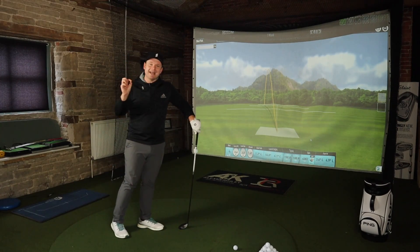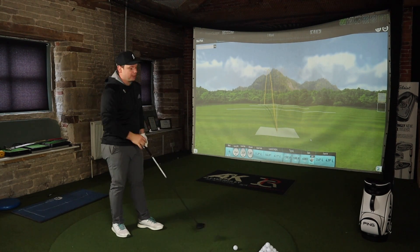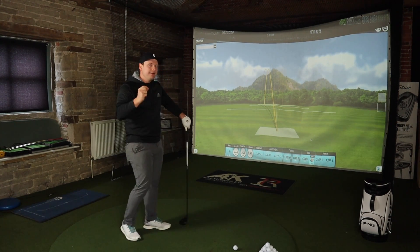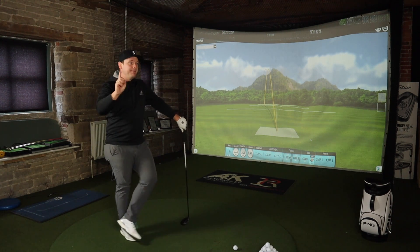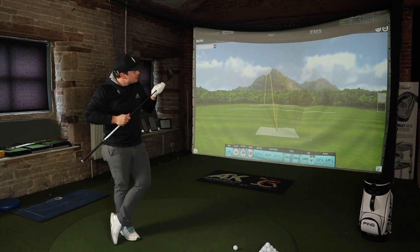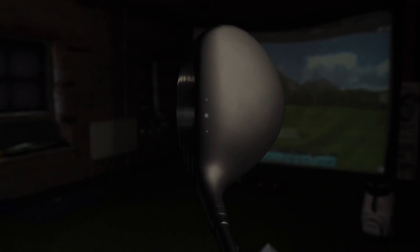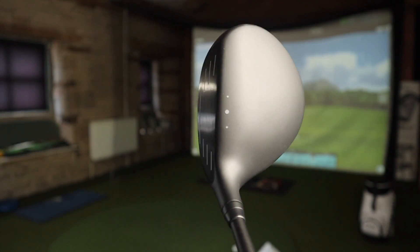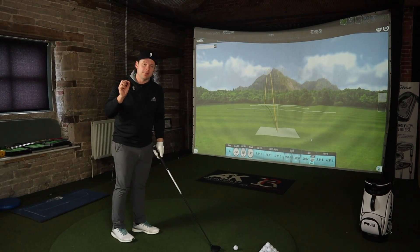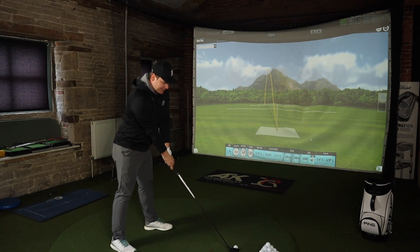This video we're going to try and get this 3-Wood to go as far as we possibly physically can. The LST 3-Wood is really designed for people who want to smash it out there, maybe use it as a driver alternative — and there's a big fat elephant in the room and I'm not talking about me. They've gone! The Turbulators have gone — I think this looks so much better on top. We've got these three dots to show where the middle of the clubface is, and it's going to take more than three dots for me to hit the middle of it.